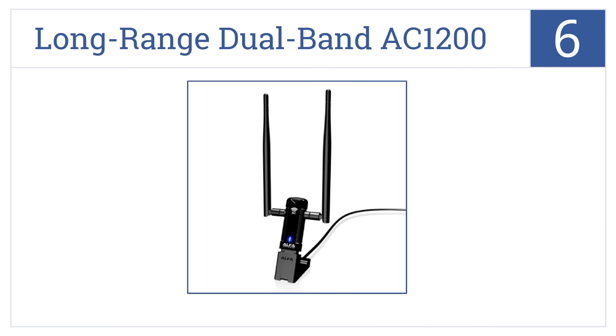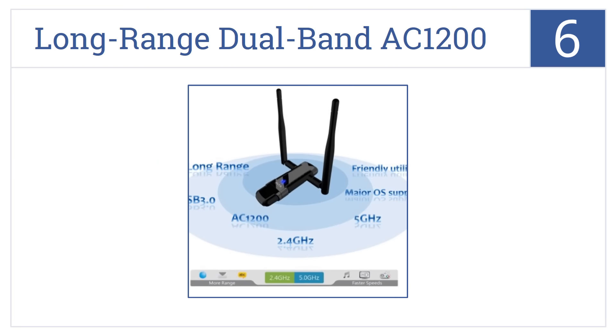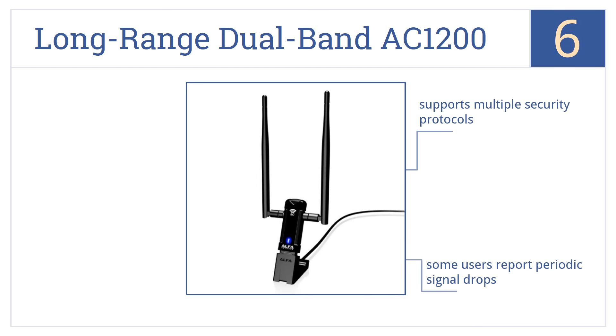At number 6, the Alpha Long Range Dual Band AC1200 Wireless USB 3.0 adapter creates blazing fast speeds even where signals seem remote, thanks to its sensitive 5 dBi antennae. It supports multiple security protocols, however it does require a utility installation and some users report periodic signal drops.